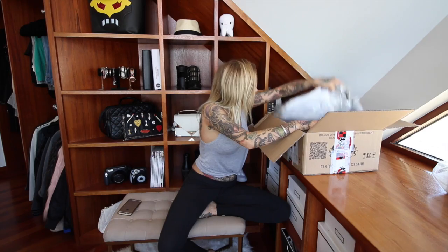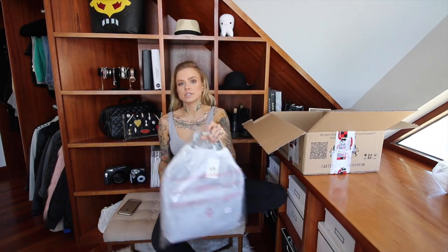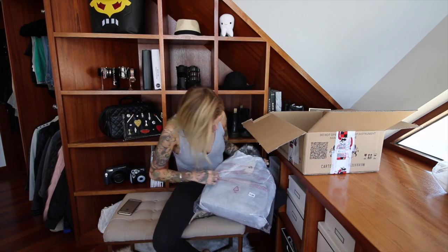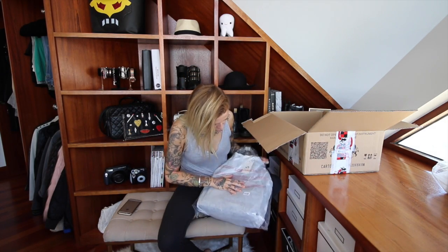It looks like we have some wallets in there but I'm going to go for this big one — this is the black Odessa.